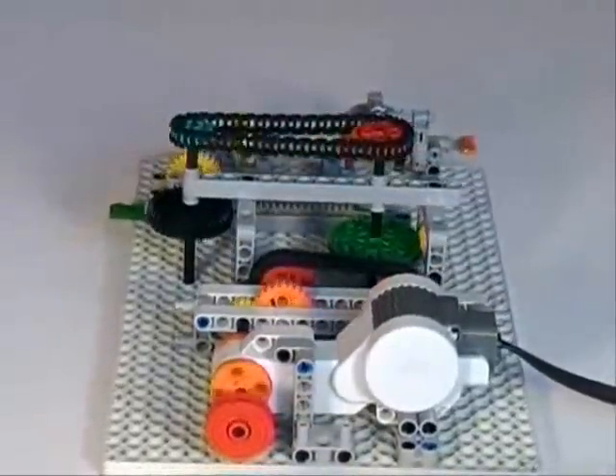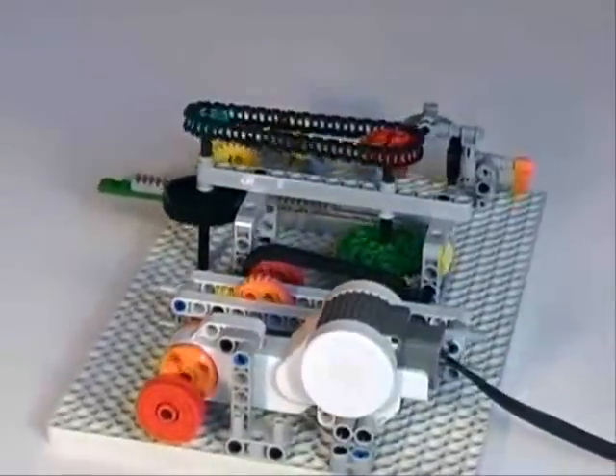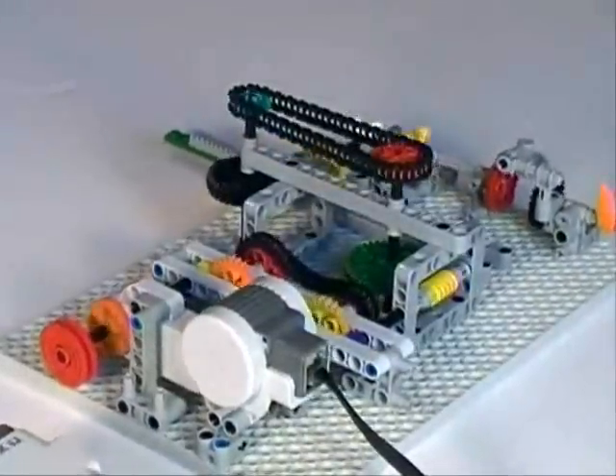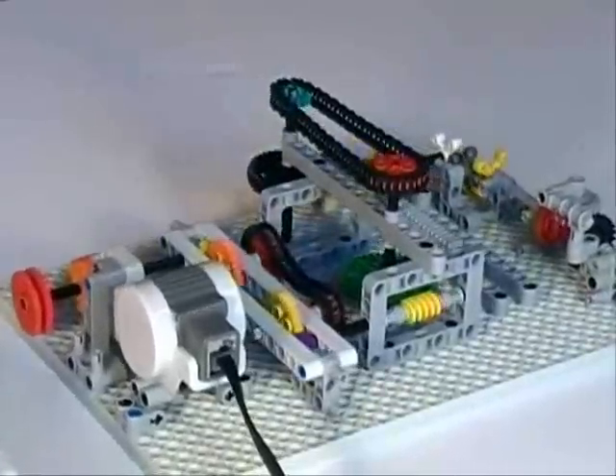The motor drives several pairs of spur gears. Then the yellow worm gear drives a 40-tooth spur gear. Up above is another example of chain links.